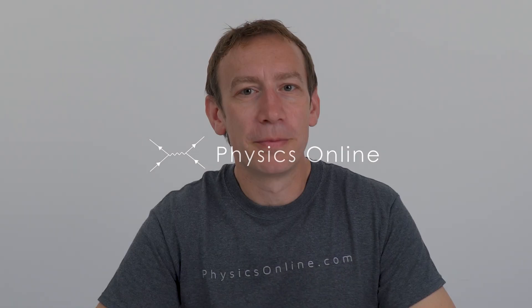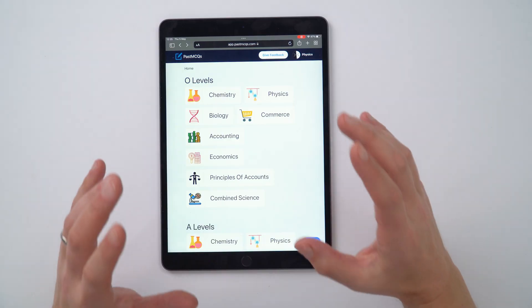A great way to revise and prepare for any exams coming up is to do multiple choice questions. The good thing about them is that you know if you're definitely right or wrong — you don't have to try and interpret a mark scheme. I found out about this amazing website the other day; they actually contacted me and I thought it was so impressive I had to make a video and share it with people.